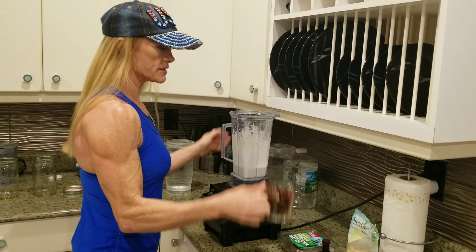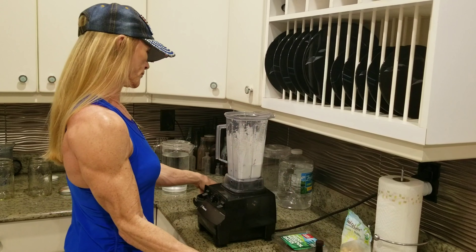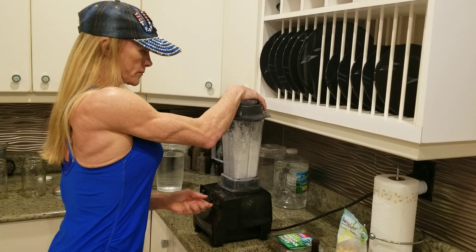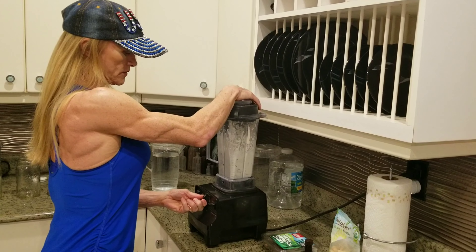Then you're going to add your dates. Slowly turn it off.